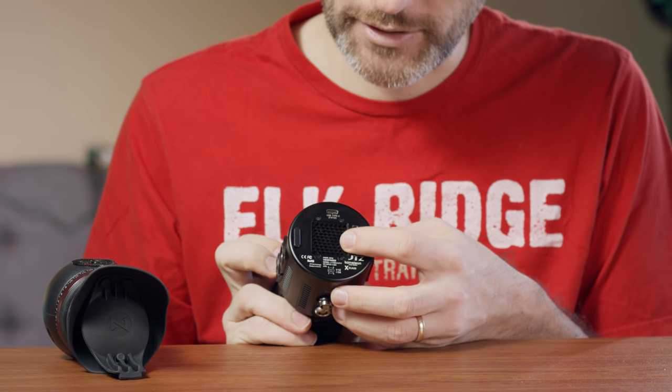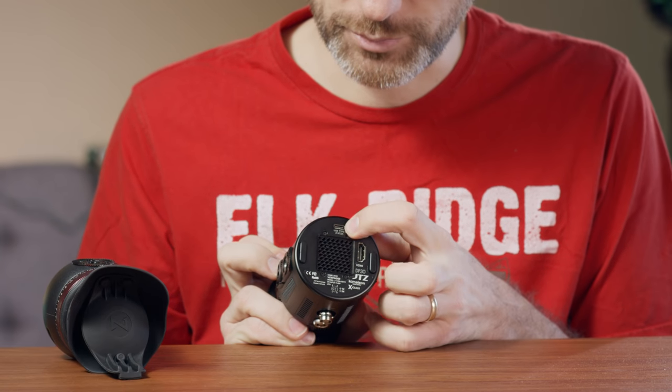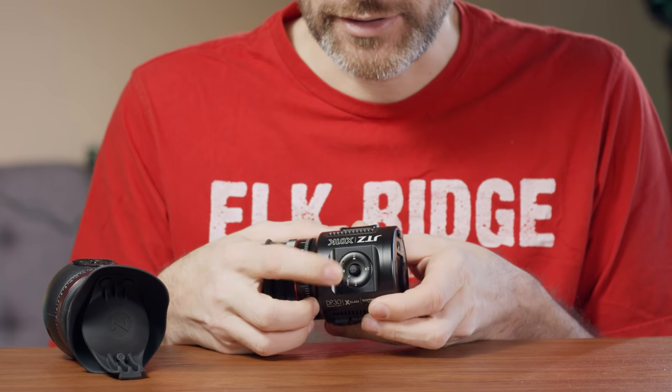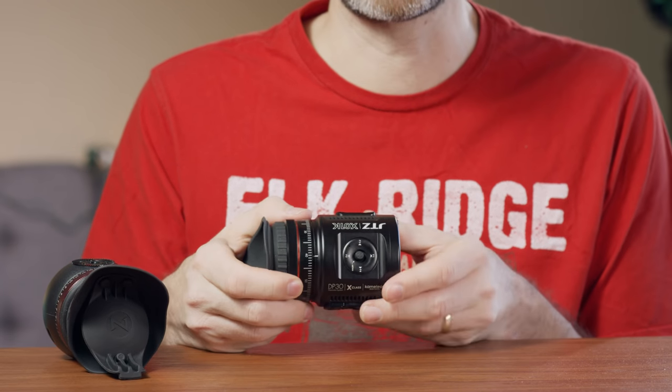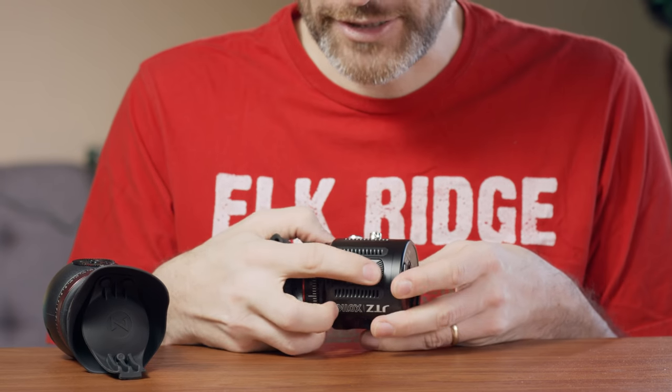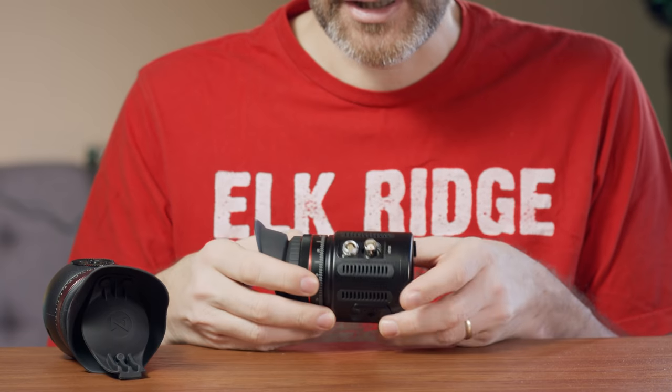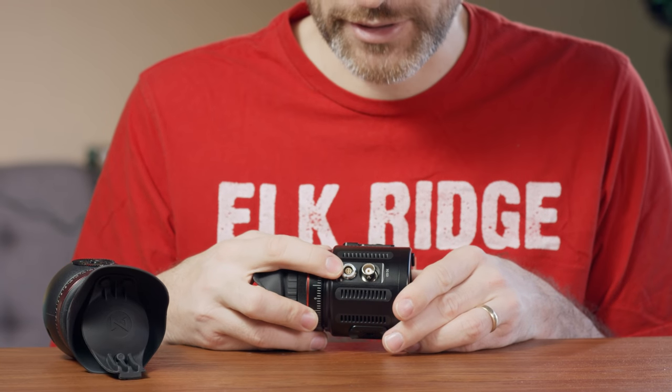You have a fan in the back to keep everything cool, and you have an HDMI input. There's also a USB Type-C that's for firmware upgrades — there has been one firmware upgrade so far that added extra LUT functionality and things like that. On the top you have a simple dial you can go up, down, left, right, and press to navigate the menu system. On both sides you'll find rosette mounts, plus a quarter-20 screw. On one side you have the power input and the SDI connection. You can power it anywhere from 7 to 20 volts.